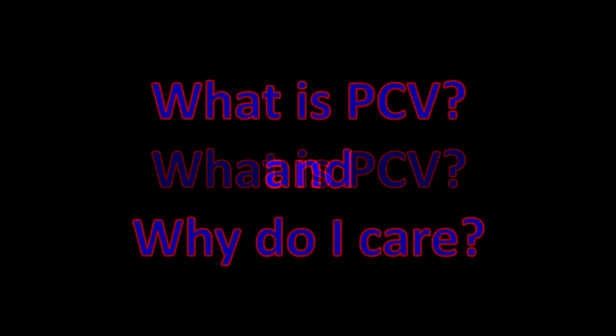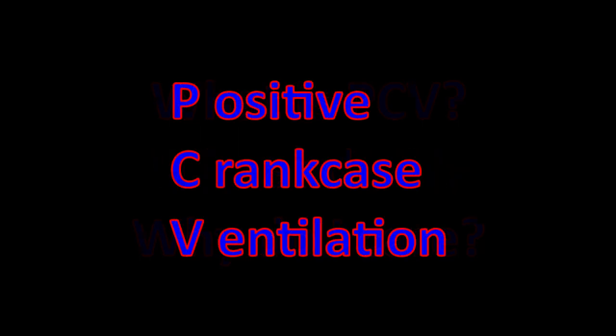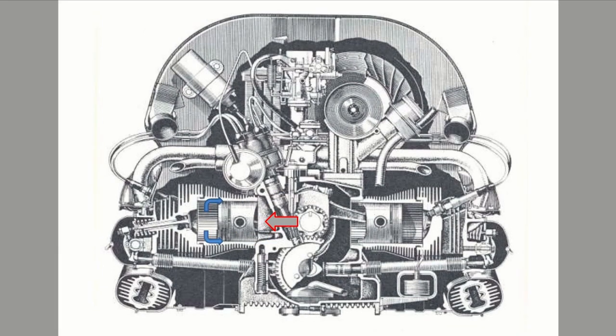What is PCV, and why should I care? PCV stands for Positive Crankcase Ventilation. What this is, is the fuel mixture in the cylinders passing the piston rings and moving into the crankcase. This is termed blow-by.